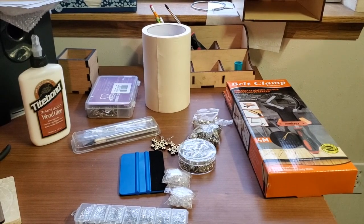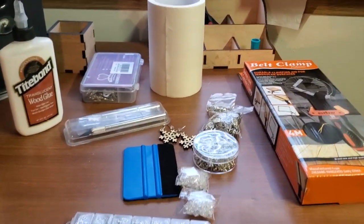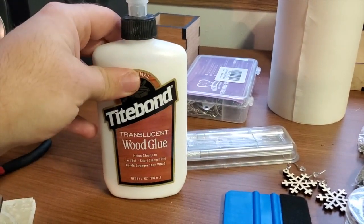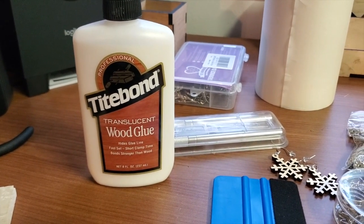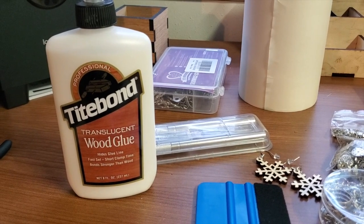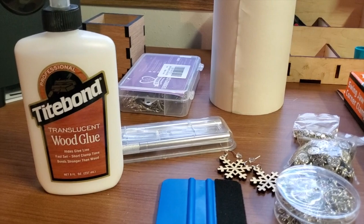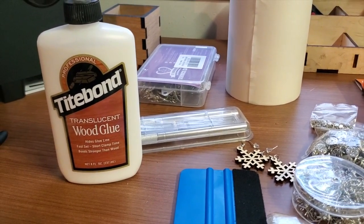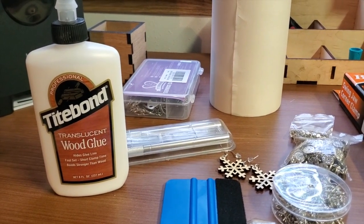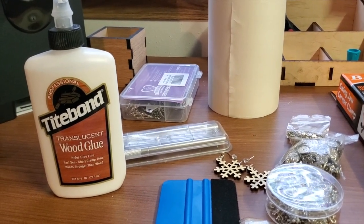My camera died, so the video is going to get a little more shaky - I apologize. These are the items I'd recommend picking up if you plan on doing a bunch of craft-type things with your Glowforge. First, this Titebond translucent wood glue, professional grade. It works really well, dries clear, and takes about 30 minutes to set - don't put any strain on your project for about 24 hours. The drying clear is awesome and super helpful. It means you don't have to be quite as careful with your glue lines, since it'll be translucent and hardly noticeable.